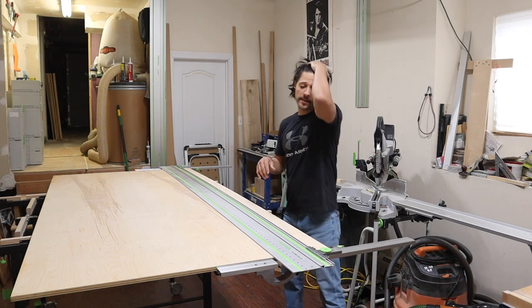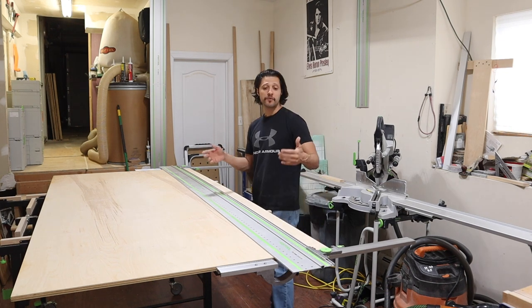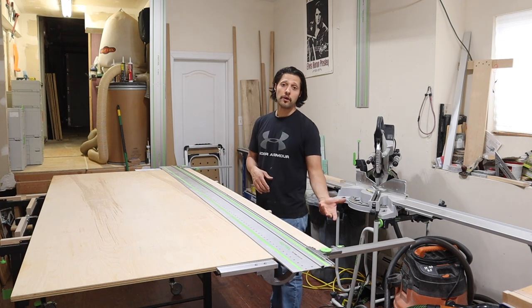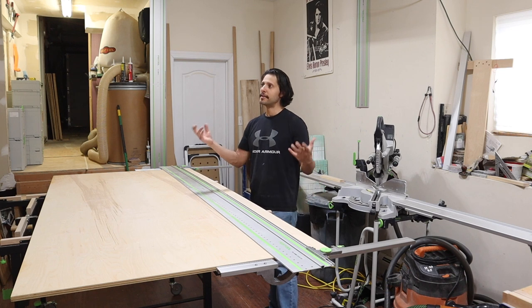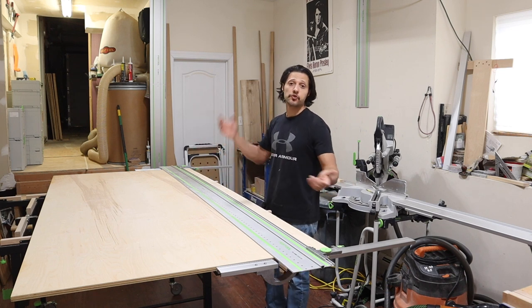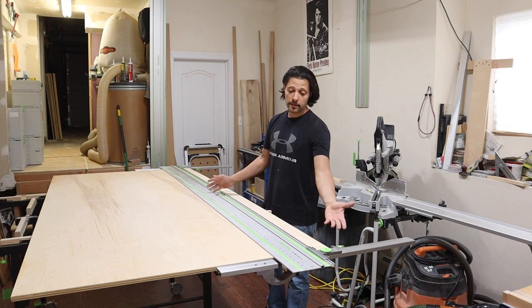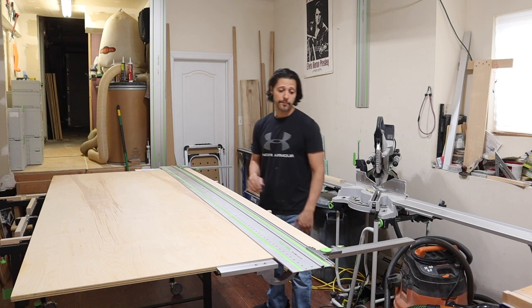Next to the track saw itself, my favorite part of this system is the parallel guide. I'm getting rid of my sliding table saw because it took up too much room in this small shop. So this is like having a table saw without having a table saw — it doesn't take up any footprint except for the plywood itself and the length of the track. It's a really great part of the system.